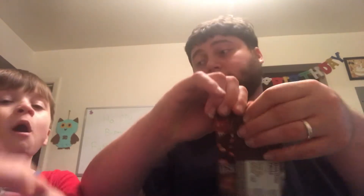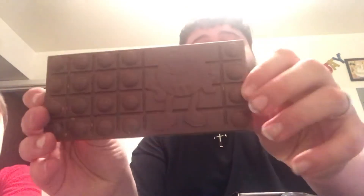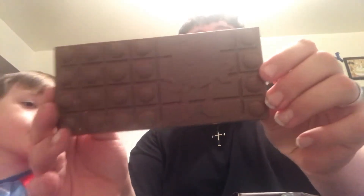Alright, let's try the regular one. This one's the whole bar — didn't break. That's because milk chocolate is the best without nuts. Now we'll try it.